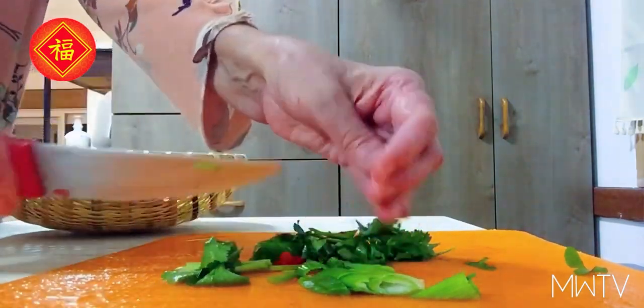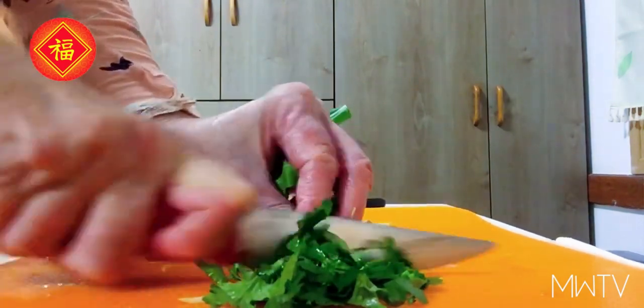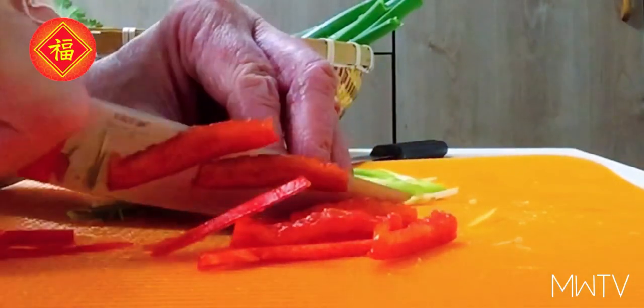Let's prepare the garnish that goes on top of the fish: spring onion, fresh coriander leaves, and some sliced fresh red bell pepper. Next step, we are going to heat up some oil — this is canola oil, you can use any oil that withstands high heat. We're going to use approximately 2 to 3 tablespoons.